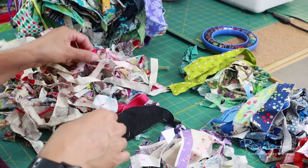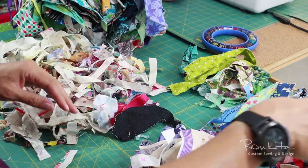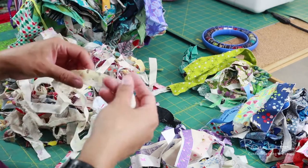Sometimes I use them in toy stuffies, pillows, or dog beds instead of buying inserts or polyfill.